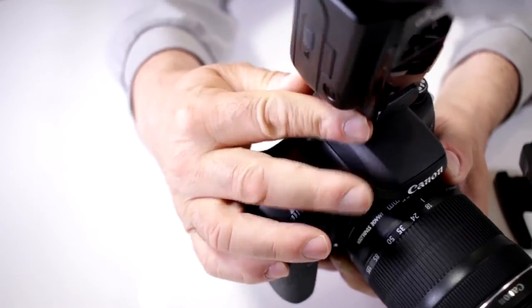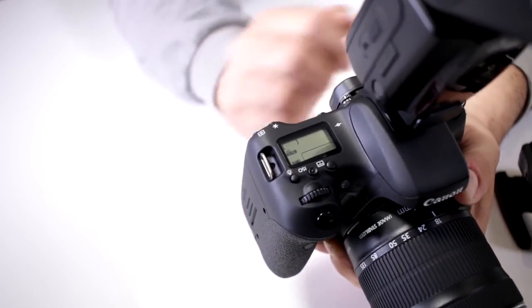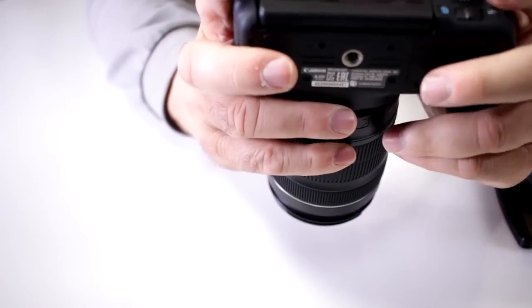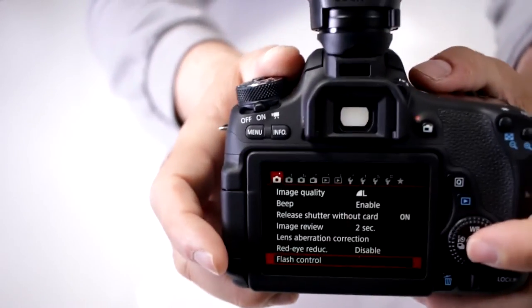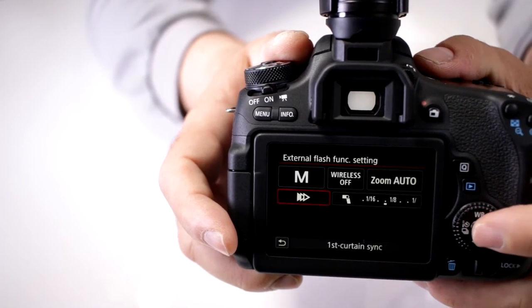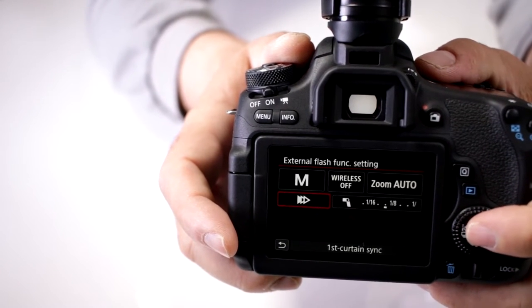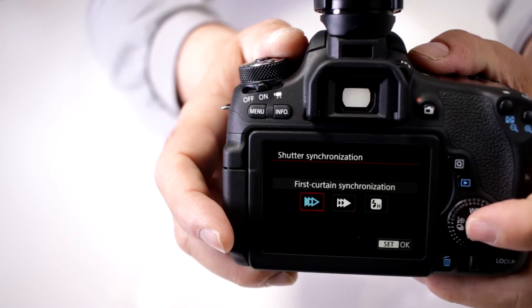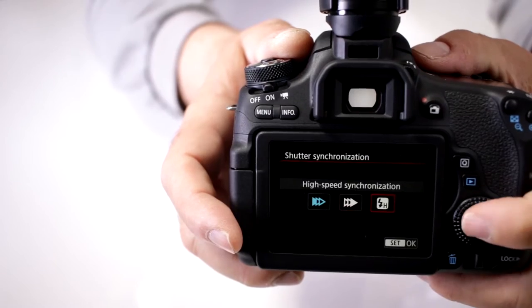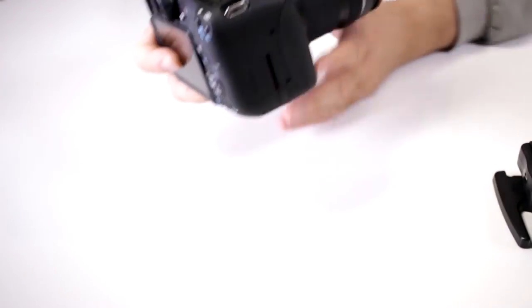When you put it on your EOS camera — I have a Rebel T6s, a very popular camera — we go into the menu, go to the flash menu, go to external, and notice how you can go ahead and activate your high-speed synchronization. Move it over to high-speed sync and now they're both working properly.